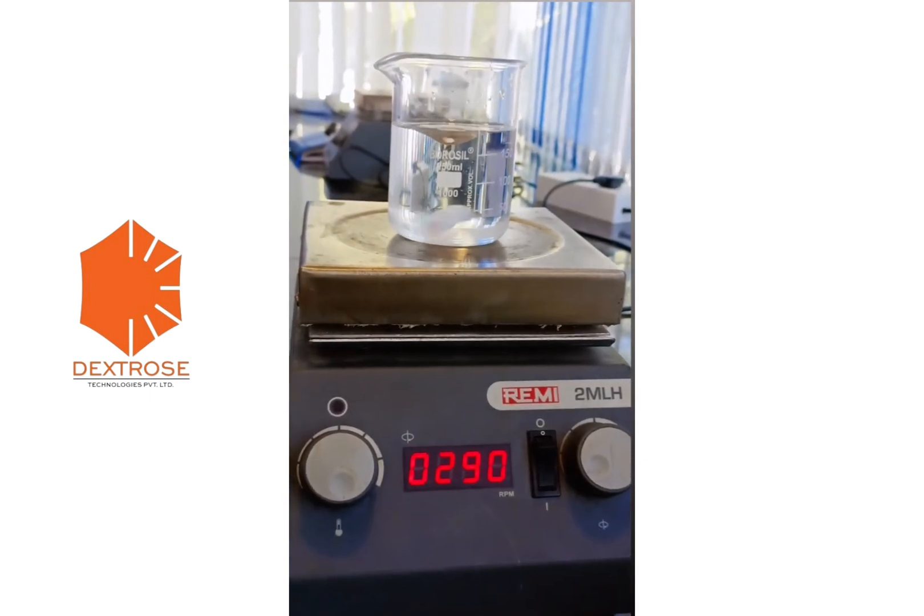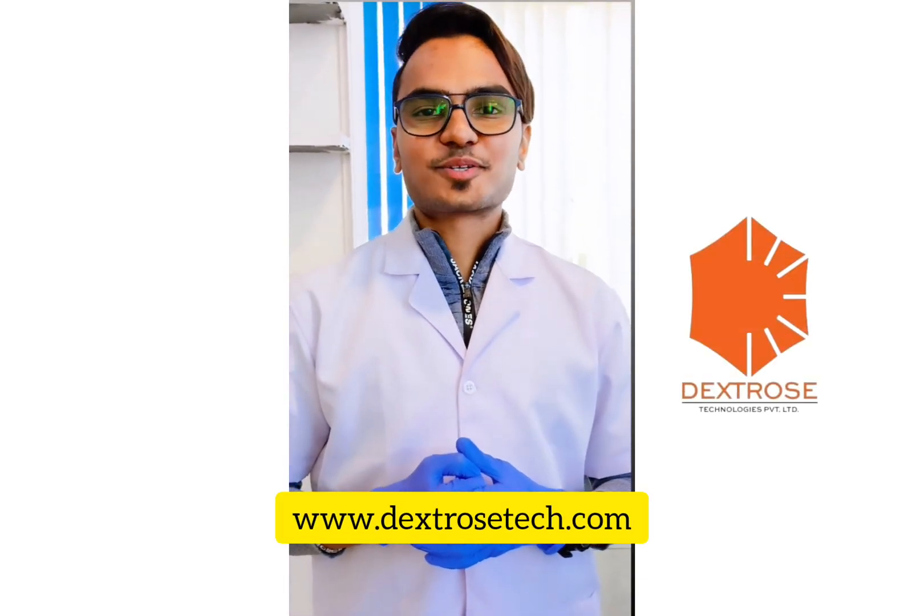So this is how we operate this equipment. For more such videos, subscribe to our YouTube channel Dextrose Technologies Private Limited and log on to www.dextrosetech.com.